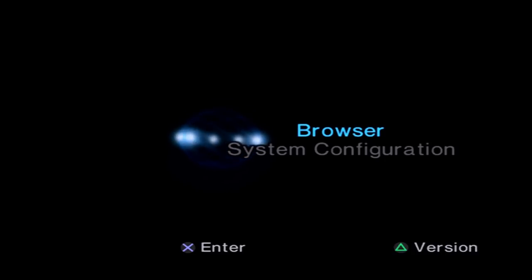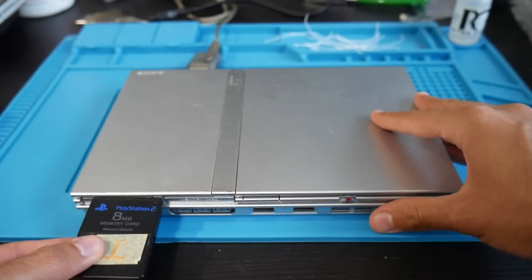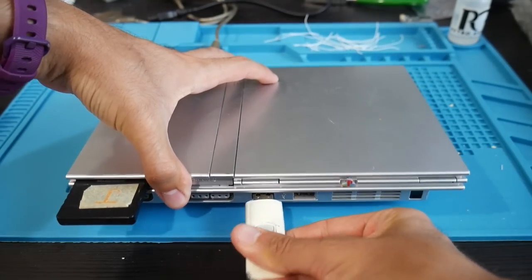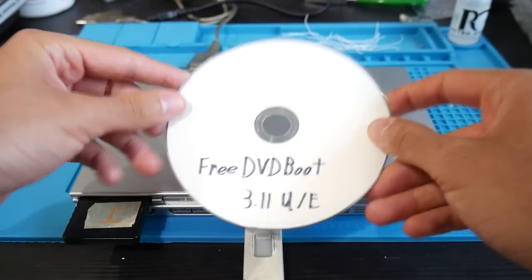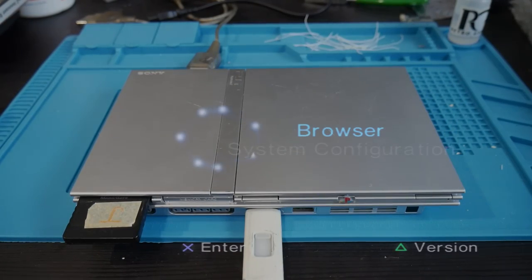This is fully working right now on all Slim systems and will be super easy to install thanks to FreeDVDBoot. There are a few things we'll need: our PS2 Slim, a blank DVD to burn FreeDVDBoot, a USB drive to transfer files, a computer to download and transfer those files, and of course our memory card.